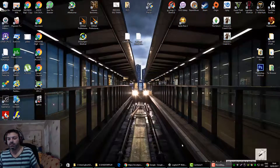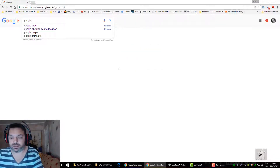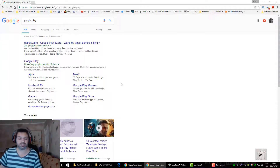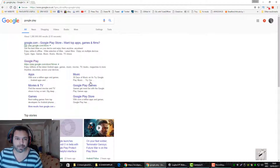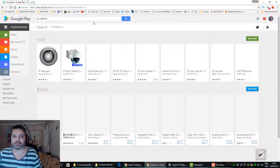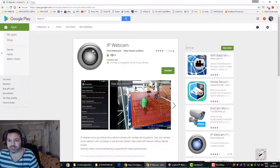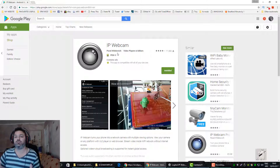Go to whichever browser you want and type in Google Play — you'll probably be doing this on your device, whichever device you want to use as the camera. It's easier for me to show you on the big screen. Type in 'IP camera' — it's this one: IP Webcam by Pavel Klebovic. I've got it installed already; go ahead and get that.